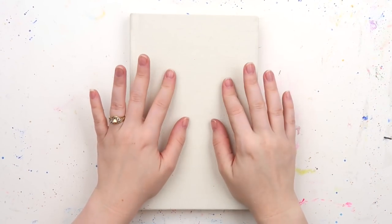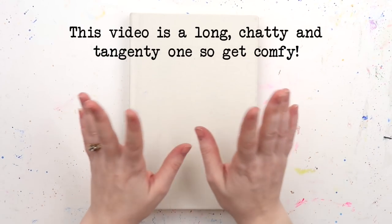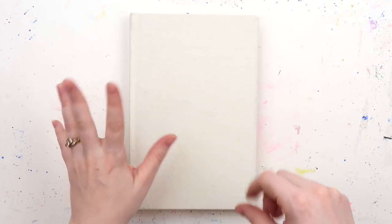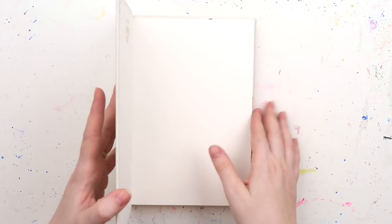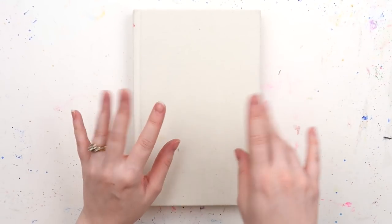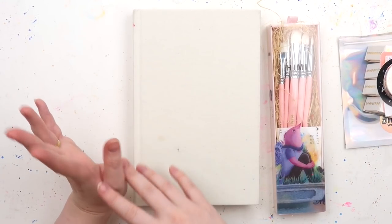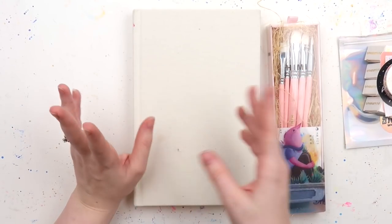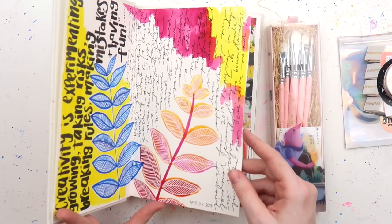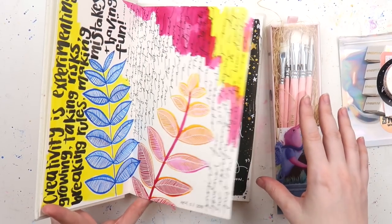Hey hey hey, it's Adele from Let's Get Inky. Today we're doing a bit of a different video because I'm talking real time. I recently bought a whole bunch of different stationery and painting goodies from several different websites, and I thought we'd do a bit of a 'buy it and try it' in a dabbling kind of way.